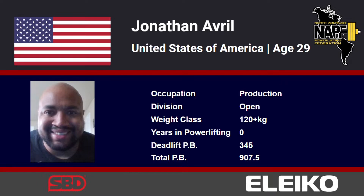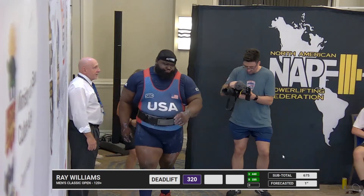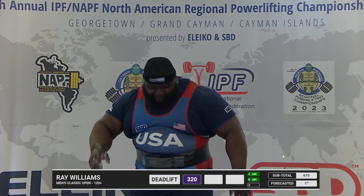Once we get all these lifts in, we'll see who's where and what's what in the overall medal contention for the total. Ray, 320 kilos on his opening attempt.